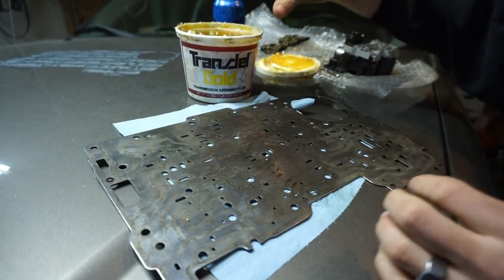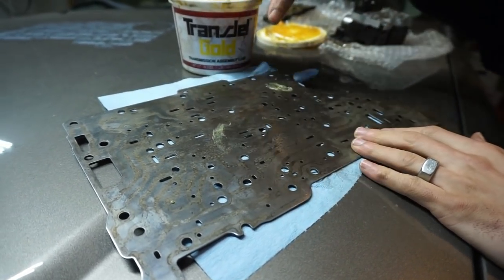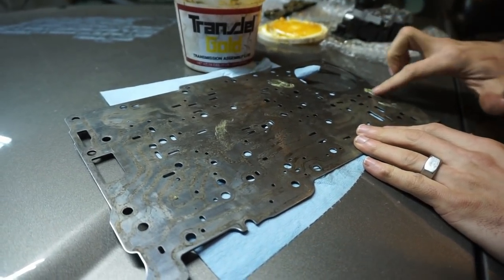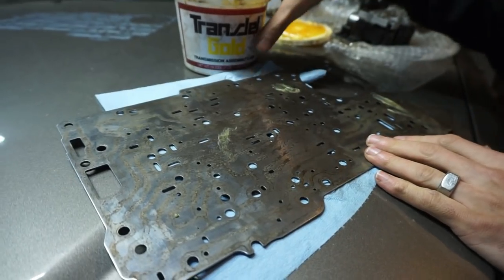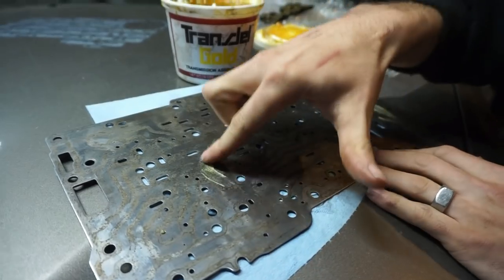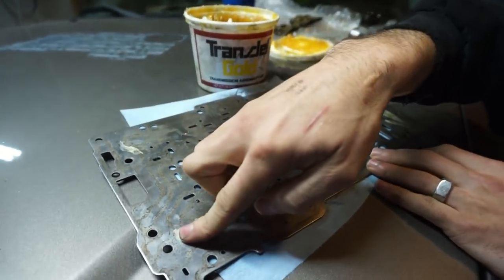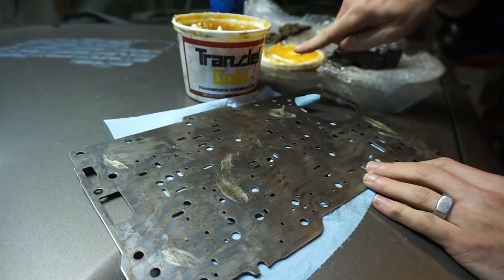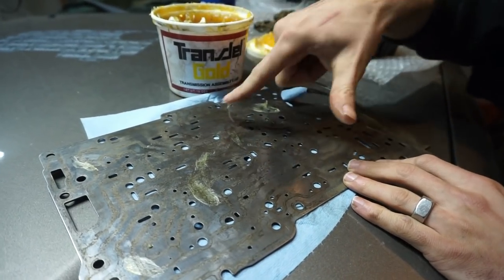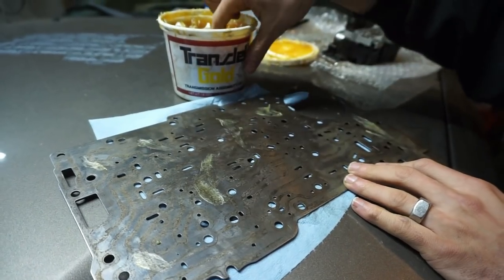So do the same thing — just kind of jam two fingers in and get them lubed up. My wife was questioning whether that's enough lube, thinking I had to cover the whole plate, but I'm not trying to cover the whole plate. It's just to hold it in place while I'm jostling this thing around. One finger, not enough lube, makes you wiggle.